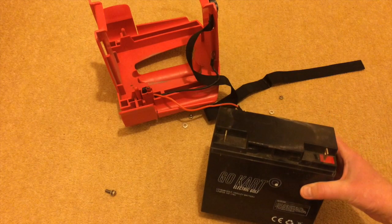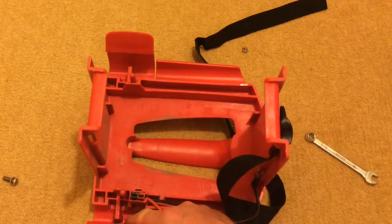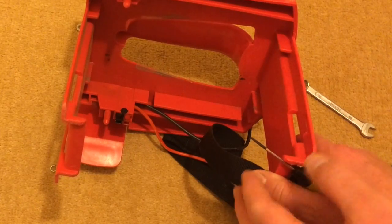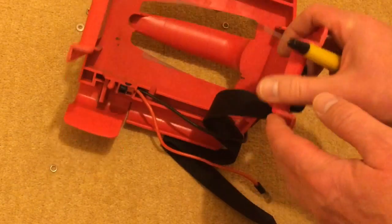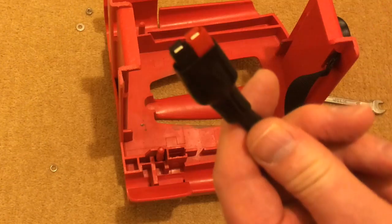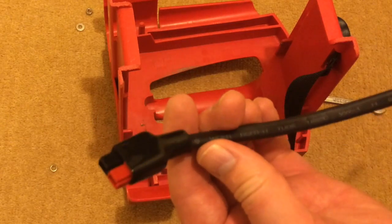I need to ensure that the battery's positive and negative terminals are facing in the right direction, otherwise they won't work in the caddy. I'll need to take the old connector out and replace it with this new one. One of the things to note is there's a plastic pin here which is holding this clip in place, so I'll need to turn that over, push it through, and pull it out of the other side.